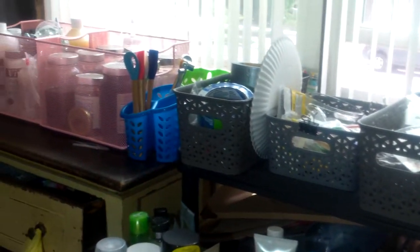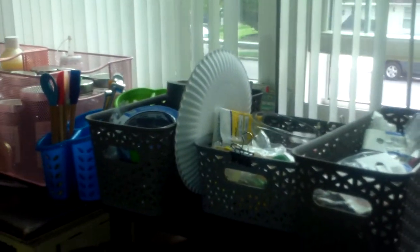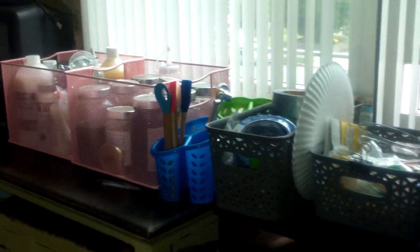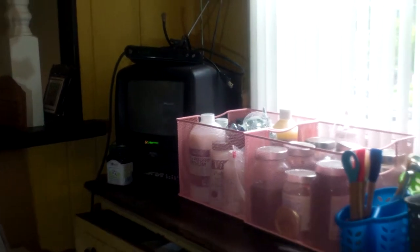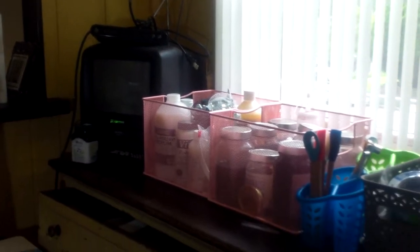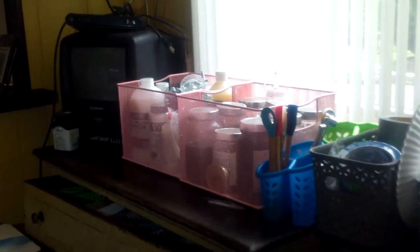Here are my containers. I bought these nice basket weave containers at Target. I think I bought about 20 different sizes and the mesh ones also. I have a TV there that I never use but I'm keeping it just because it's so cute and it does have a VCR player. So this is my front window.